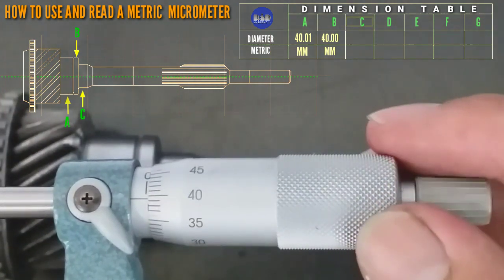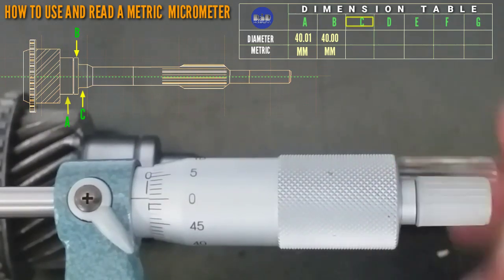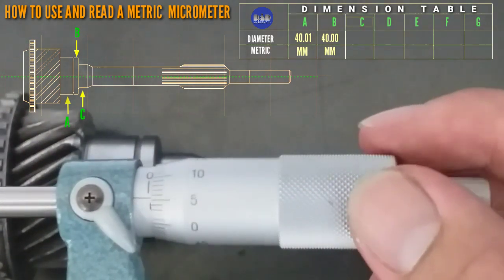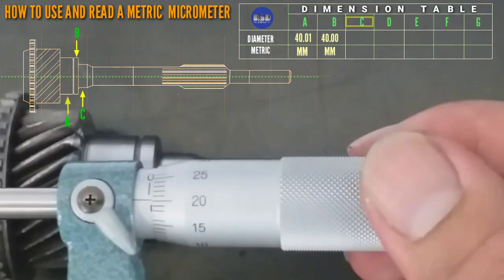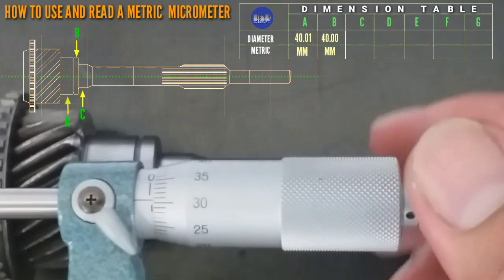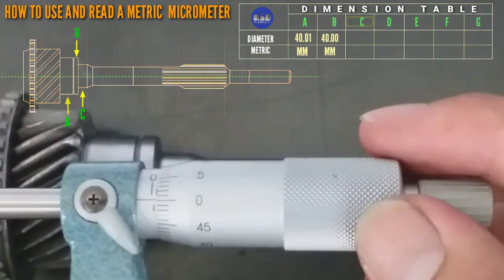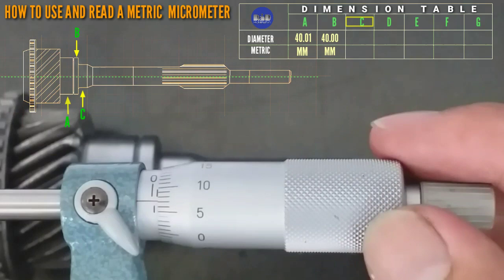That is 0.1, 0.3, 0.4, 0.5. Below line, that is 0.5. Upper line, that is 0.1 mm. So 0.6, 0.7, 0.8, 0.9 — that is 1 mm. 0.2, 0.5 — so that is 1.5.